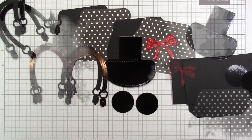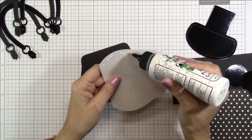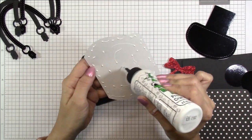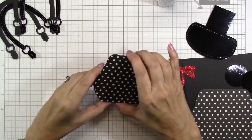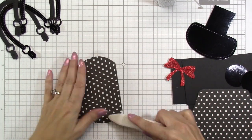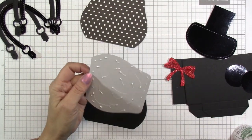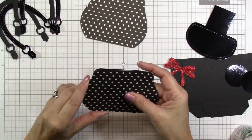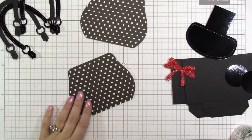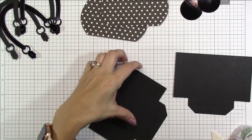I went ahead and cut out the pocket with the 110 pound cardstock and now I'm just going to glue all of my layers together. This cardstock is on the thin side, so I'm reinforcing it with the 110 pound black cardstock. I'm just smoothing it out, and I did that for both of the panels for the front and back.